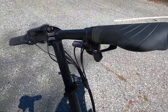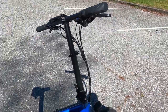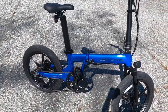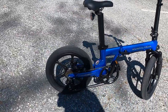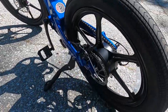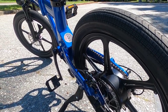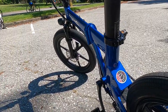It uses the Shimano 7-speed Rapidfire shifter on the 7-speed Tourney system. Works very well with the rear hub — it's just not more or less than you need. Some folding bikes go a little bit too high, but not this one, using a 14-tooth by 34-tooth flywheel. Front and rear are Jack 160-millimeter mechanical disc brakes, and they're pretty much all you need for a folding bike like this.